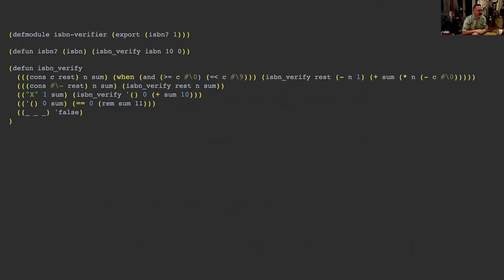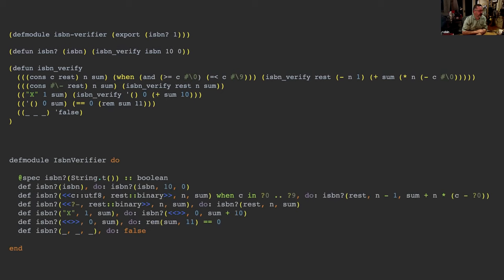So the complete LFE solution adds a defmodule at the top. Notice the module isn't wrapping the rest of the code — it's just placed at the top of the file. There's a single-arity ISBN function that calls the three-argument ISBN-verify. Comparing it to the Elixir version side by side, you can read line-for-line almost the same thing in LFE and Elixir — they're almost semantically identical. The veil between the two languages is very thin.